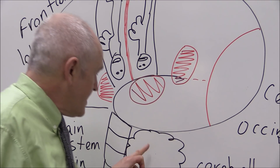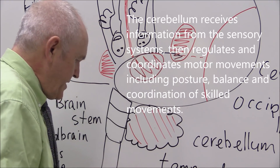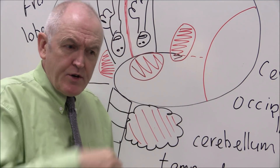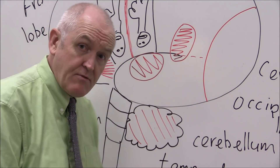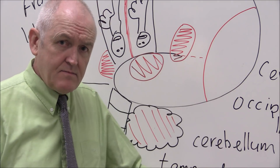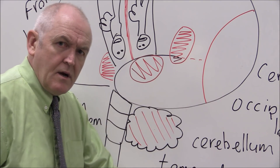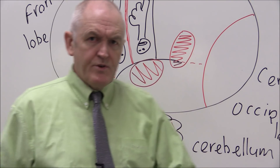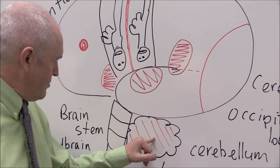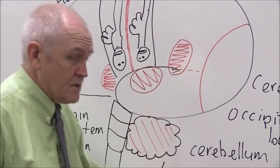The cerebellum controls automatic learned function. When a child is learning to write they think about each letter, but eventually you can do it automatically — that's the cerebellum at work. Similarly, tying shoelaces, driving a car, or riding a bike can all be done without thinking because the cerebellum controls these automatic learned functions. It also adjusts all the muscles of the body to give us posture and balance — lots of automatic functions going on to free us up to interact with the world using the cerebrum.